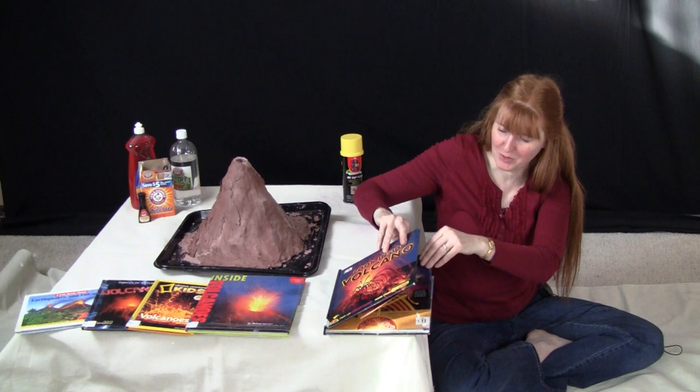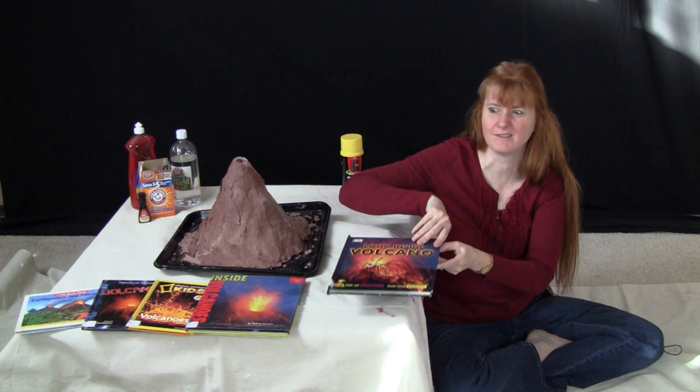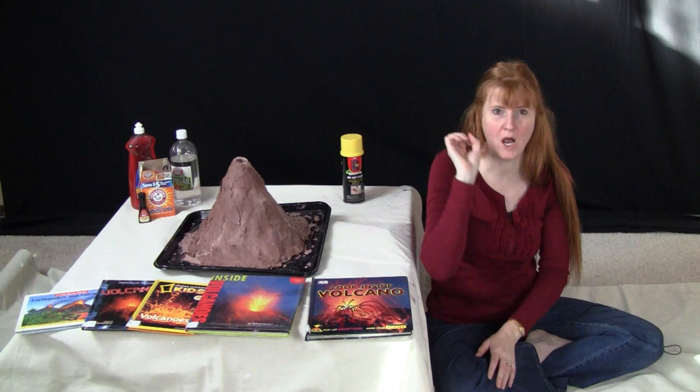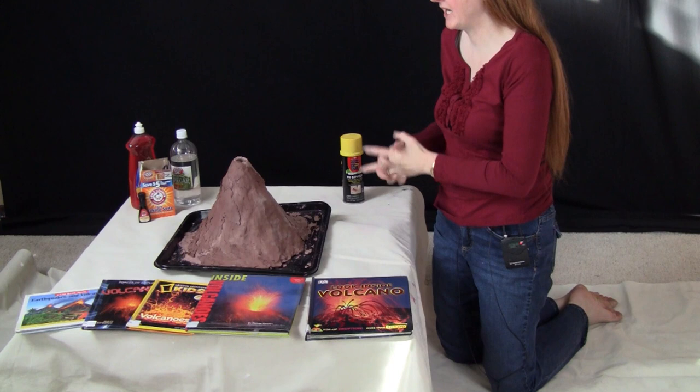This one is super cool — it actually has a volcano erupting. You do that to a toddler and they start giggling. So, we have books about volcanoes, you can watch videos about volcanoes, and then the grand finale is to make your own volcano.